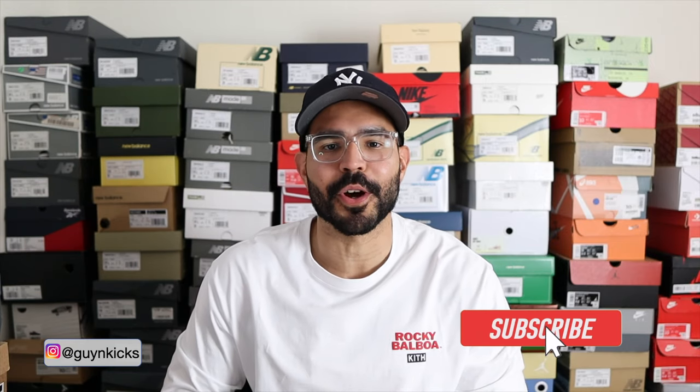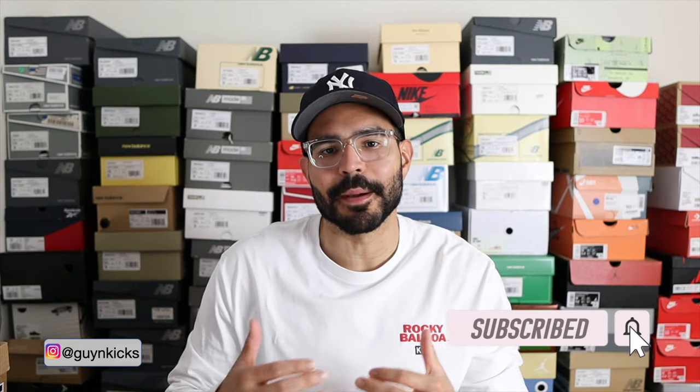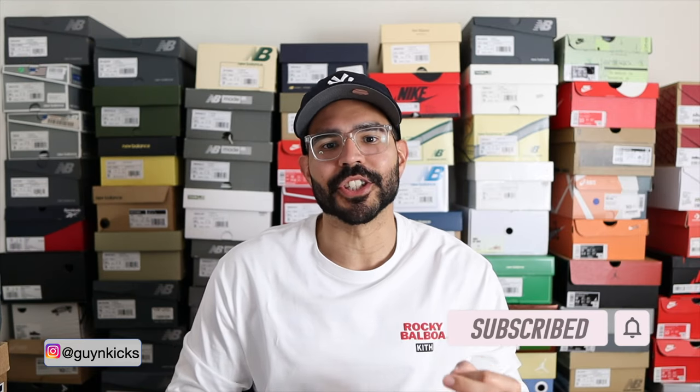Yo what's good everybody, it's Guy Kicks here with another review. In today's video we're going to be talking about the latest Asics and Bodega collaboration, the Gel MC Plus. With that being said, let me show you guys a first look and let's get into the review.